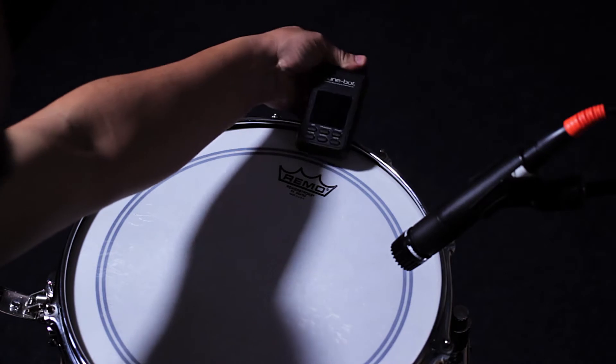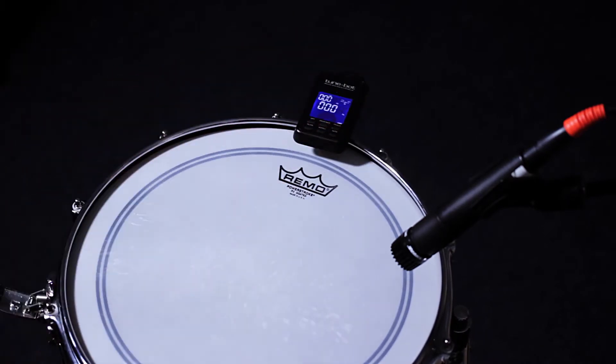The tuner clips onto the rim of the drum between two lugs, and from there you can read the pitch of the fundamental tone of the drum or each lug individually.